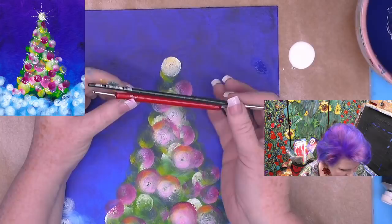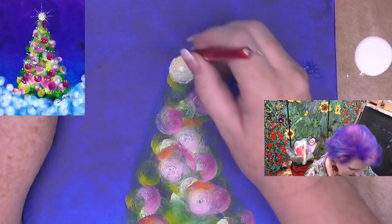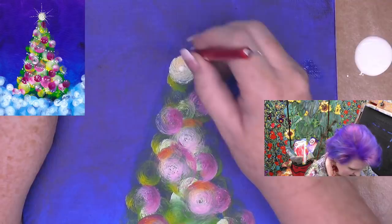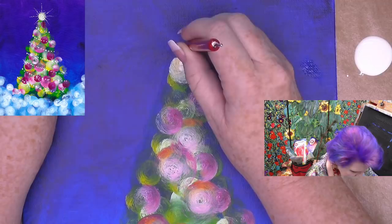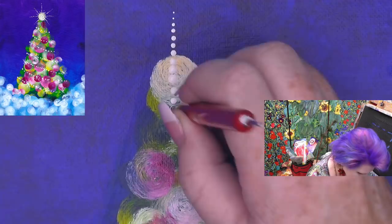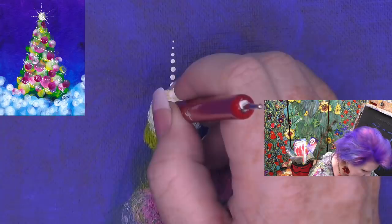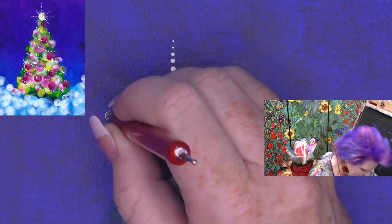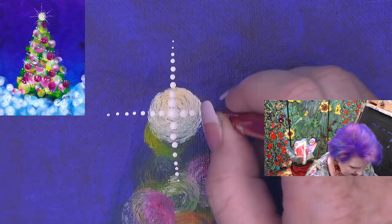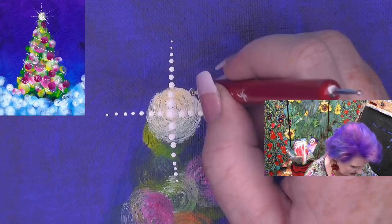My first dot is going to be pretty big and I'm going to center it right here in my star. I'm going to go straight up in a line, lightly pressing this out. You can see that each dot gets smaller just on its own. Come down and do the same thing — just trying to make these little twinkles. It's got to have a little horizontal line coming out too. How the dots get smaller is that each time I connect the dotting tool to the canvas it releases less and less paint, giving me lovely diminished dots.